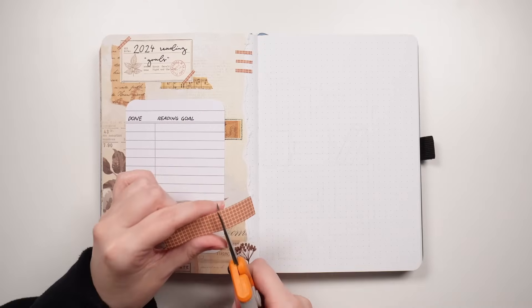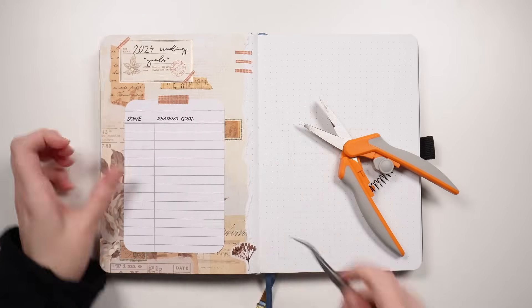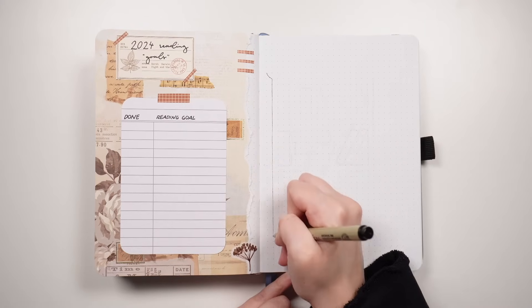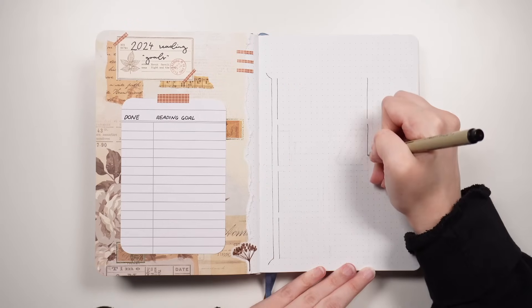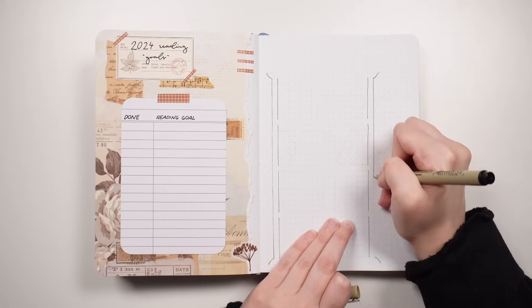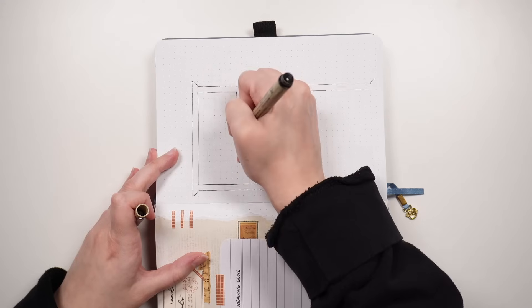Something that a lot of people do in their reading journals that I was kind of apprehensive to do when I first started mine was a bookshelf layout, or a bookshelfie — I like that term, I think it's kind of cute. So for my 24 reads in 2024 challenge, I thought I would put those on the bookshelf. I know some people do like a full double page spread with like a hundred books on their bookshelves, but I am not that kind of reader. Having 24 books on the shelf seems like a much more approachable number to me.